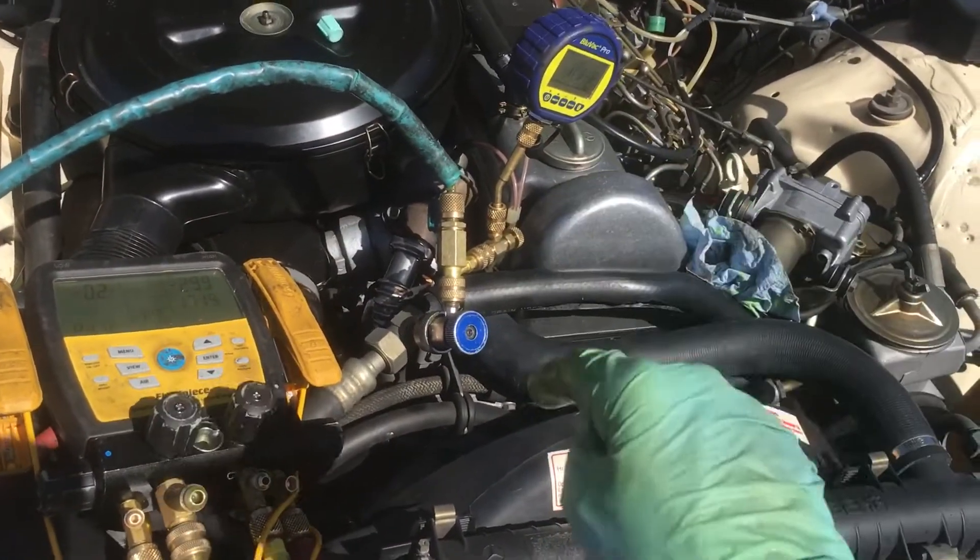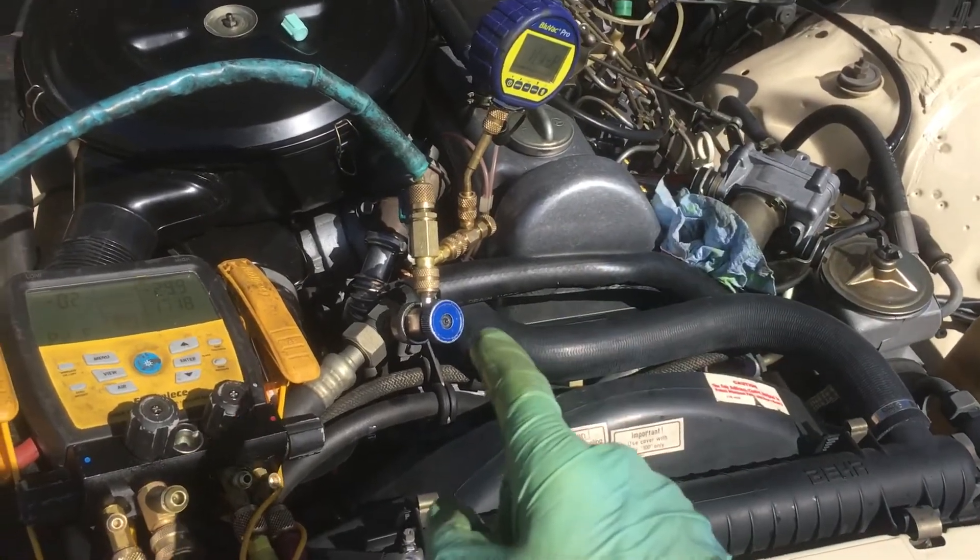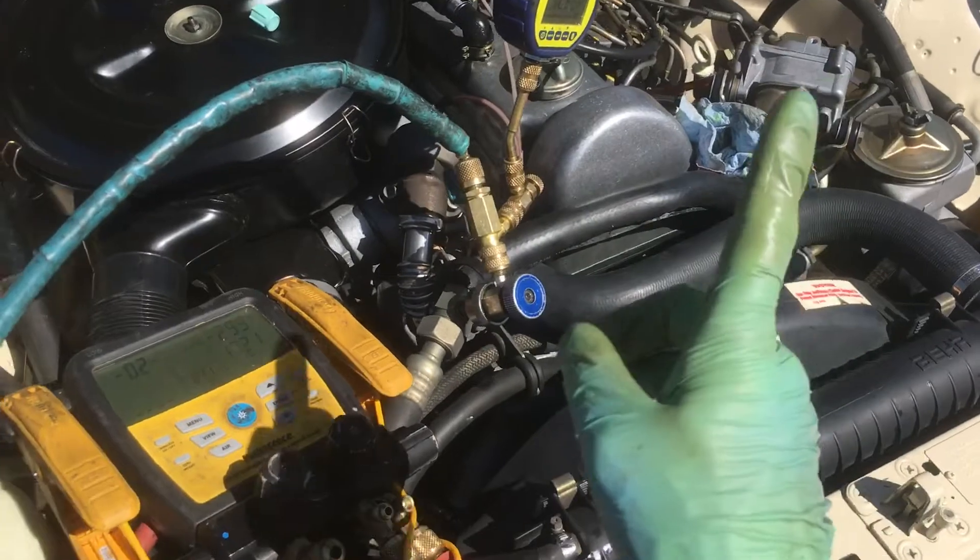Whether there's fittings or not is irrelevant. It's whether a shop has a refrigerant identifier or not that's the question. If a shop doesn't have a refrigerant identifier, they're not a shop. They're just pretending, just guessing.